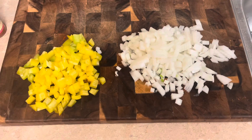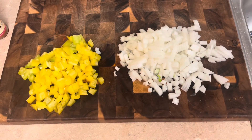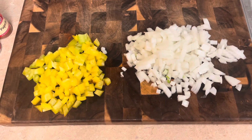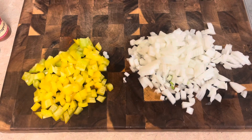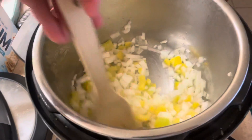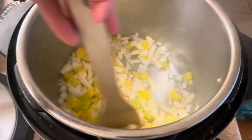Once that gets all foamy and the butter and oil gets a little bit warm, we're gonna add one whole white onion and one whole diced yellow bell pepper. You can use a different bell pepper, but we're trying this one. If you want to add hot peppers you can, but we decided not to for this one. We'll give them a stir for a good five minutes until they go down quite a bit in size and become more translucent.